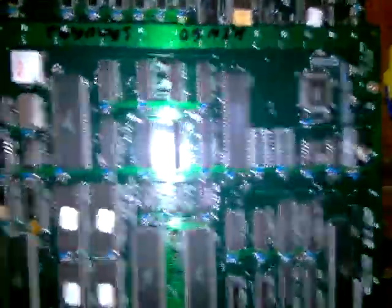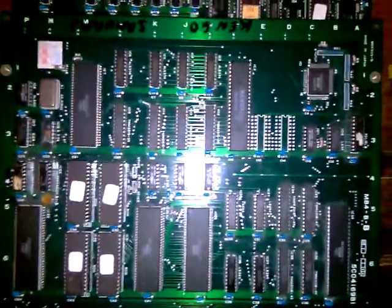Yeah, there we go. Now, next step — port this one over to M82. But now we've got some other binary running on here than the encrypted version. We can start hacking with this board maybe and getting some stuff running, which is cool. Okay, there we go.